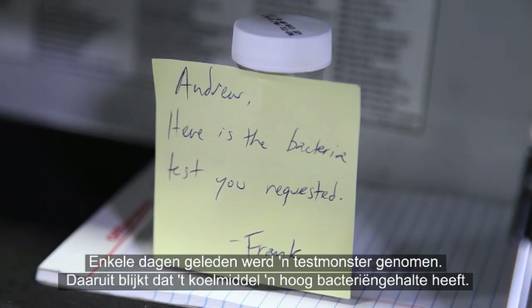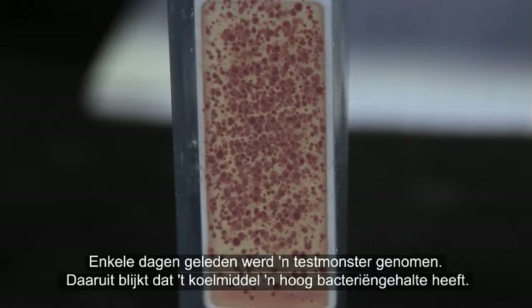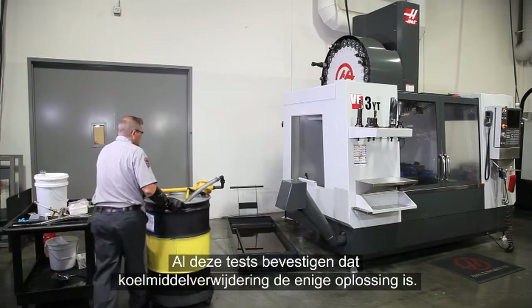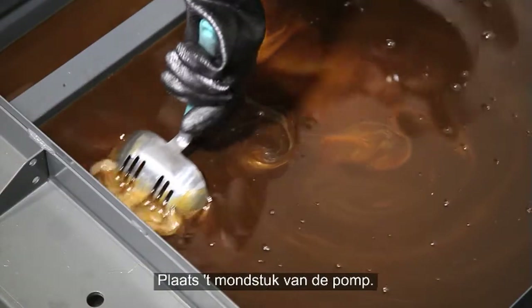A bacteria test sample was taken several days ago. The test results show a high bacteria level in the coolant. All these tests confirm that discarding the coolant is the only good option.